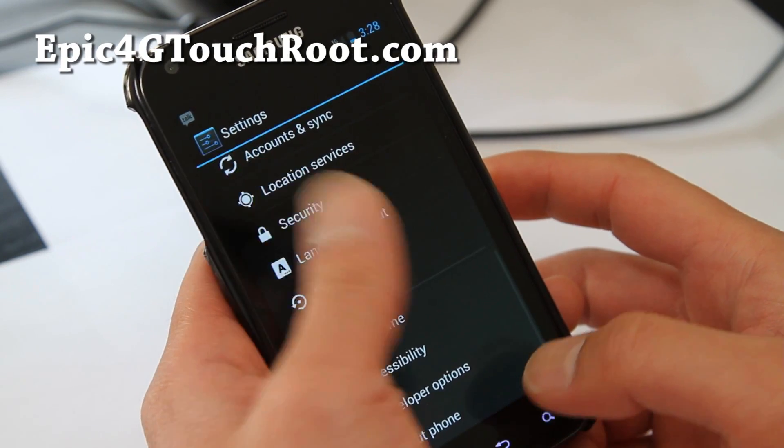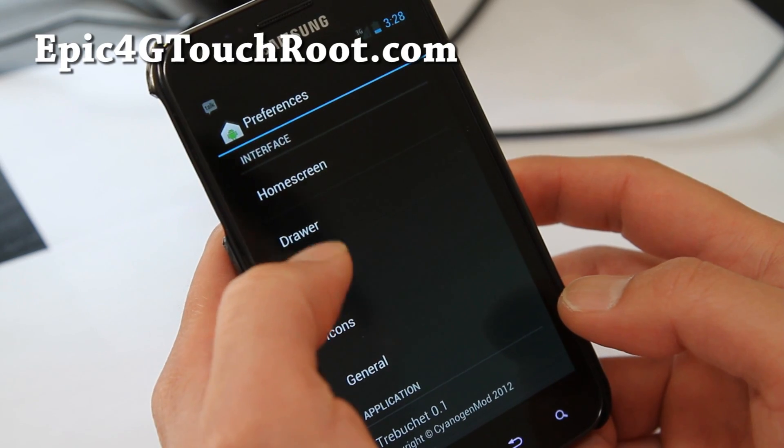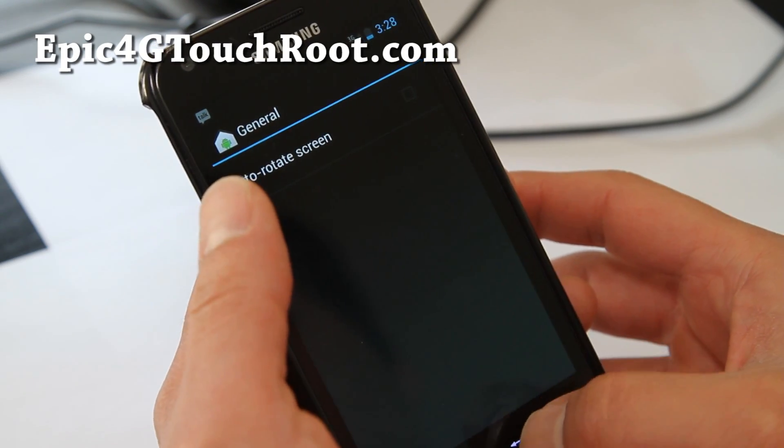Let's see if we can see — overclock at Trebuchet, Trebuchet home screen, general — good.